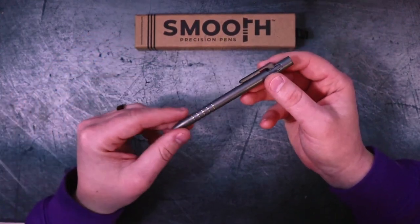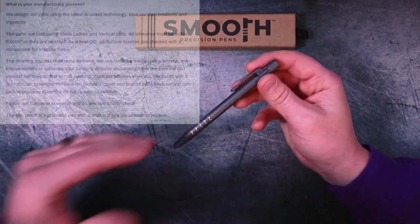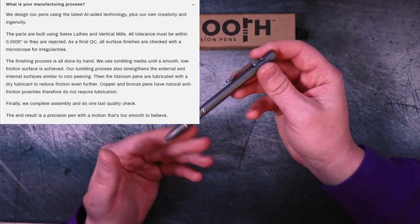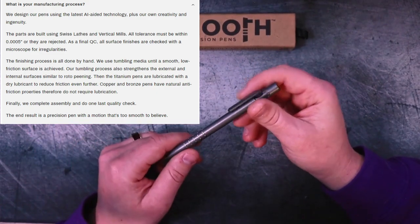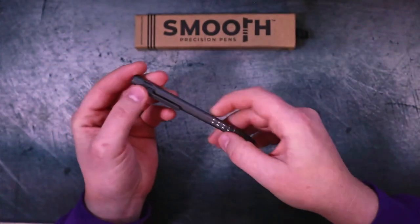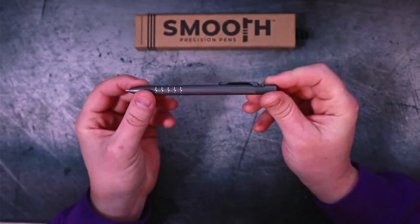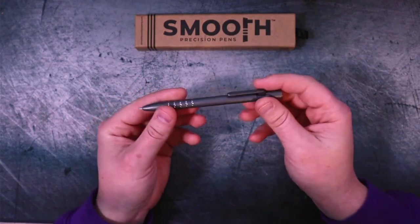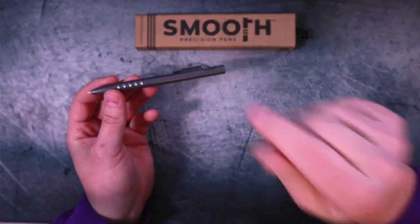Speaking of the thoughtfulness behind this pen, I have to talk about the manufacturing process specifically, because it's actually very impressive. When you go to their website it says: we design our pens using the latest AI-aided technology, plus our own creativity. The parts are built using a Swiss lathe and vertical mills. All tolerances must be within 50-thousandths of an inch or are rejected. As a final QC, all surfaces and finishes are checked with a microscope for irregularities — with a microscope. They do all of the finishing process by hand, which is phenomenal. Anytime you have American-made work with QC done by hand and finishing processes done by hand, that's not cheap — you got to pay people to do that, pay for health insurance, so on and so forth.